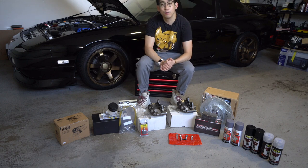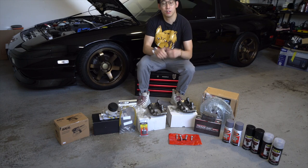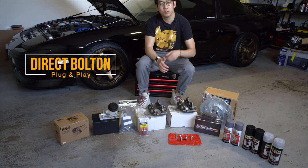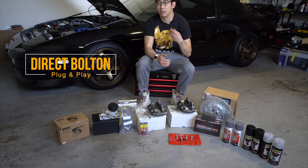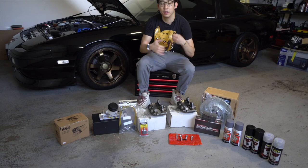I decided to go with the 300ZX Z32 big brake kit because it's a direct bolt-on to the car and you don't need to do a lot of fabrication work — it's little to nothing. You just have to know the right parts to buy and make sure everything lines up well.